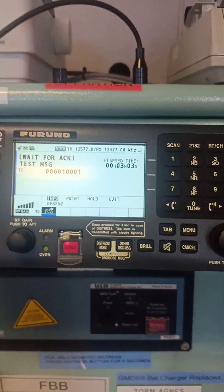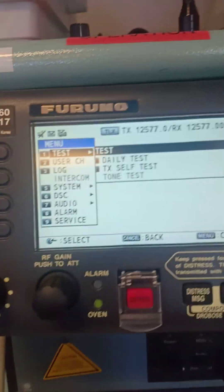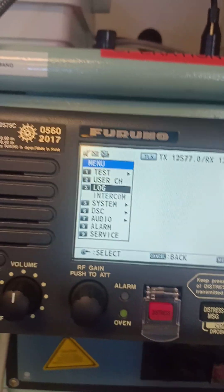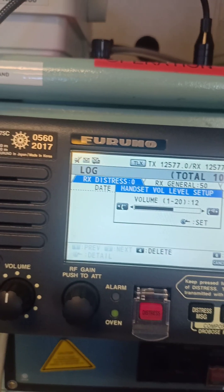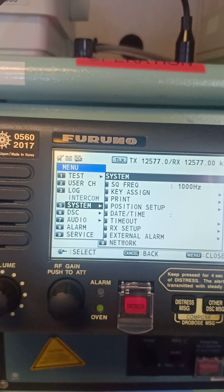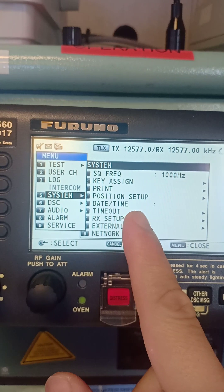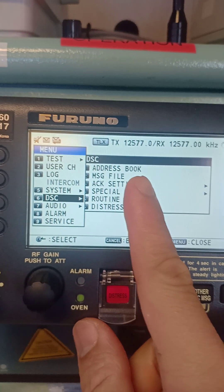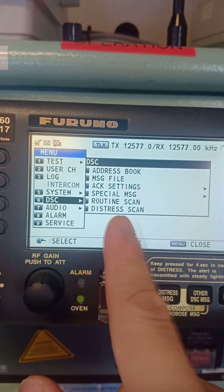While waiting, let me show you what's inside the menu. Click menu. We have different numerical tabs: one is Test, two is User Channel, and three is Log. If you press Log it will show received distress, general, and transmit messages. Under System we have frequency, key assigned, print, position, and setup. It is already set up with GPS; the date and time is always set to UTC. You can also record coast station address book, ship station, message file, acknowledgement settings.